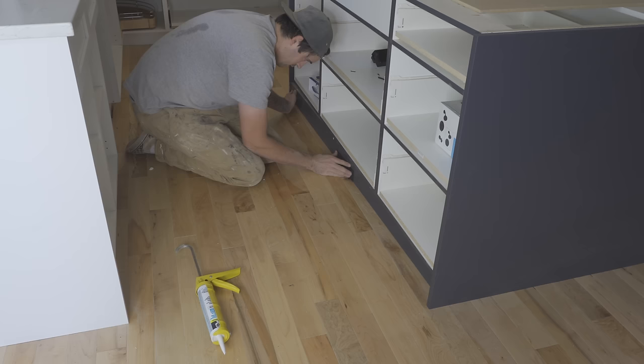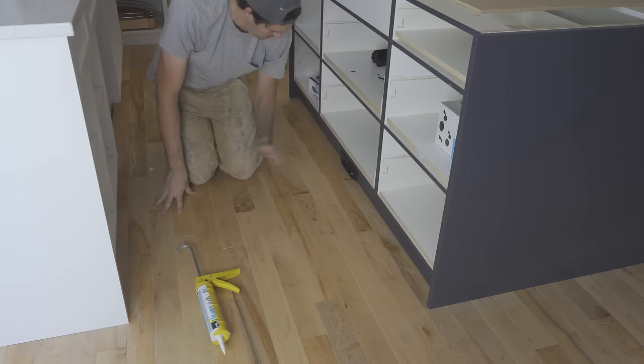I cut and scribed the finished kick to size and then attached it to the cabinets using painter's tape. The reason for this is so that there's enough grab for it to sit there, but if I want to take it off in the future, I can.